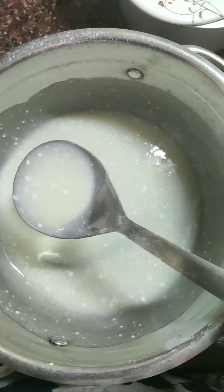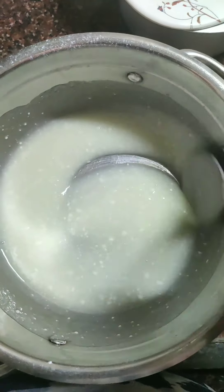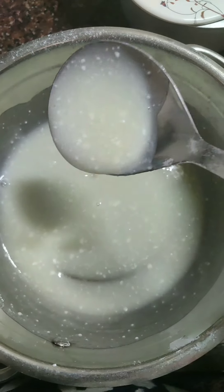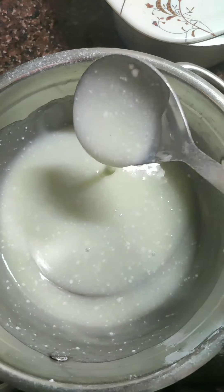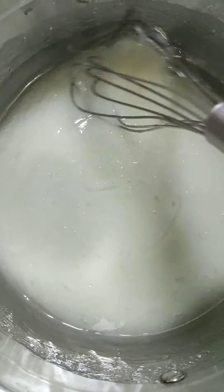We will start with curd and sugar. I will keep it for 10-15 minutes so that it melts well. Then with the curd, you can whisk it.